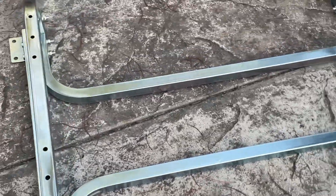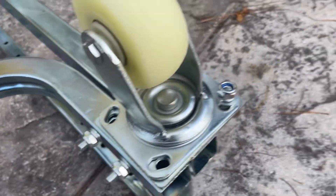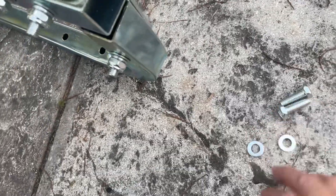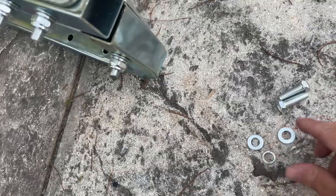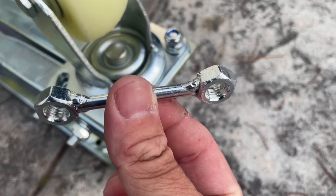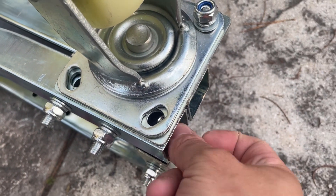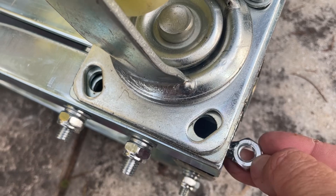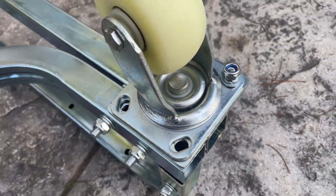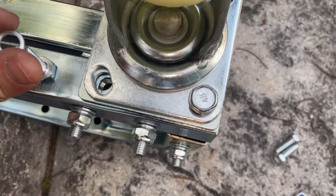We've got the frame all bolted together and everything tightened. Now I'm going to flip it over and put the wheels on. You're going to put the caster assembly on the base like that — you're going to need two of the smaller bolts, two washers, two lock washers, and two nuts for this side. The other side uses two nuts welded together with a little bar, and that goes into the frame like that. You just have to hold it in there while you tighten the farthest bolt. For these, take the short bolt and put a lock washer on first.